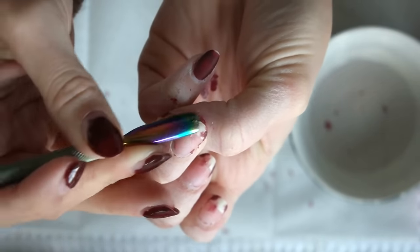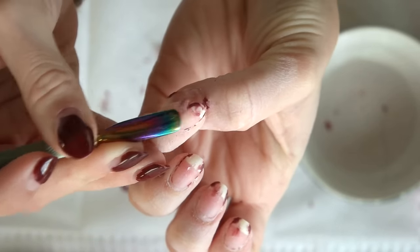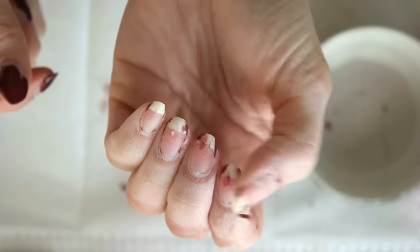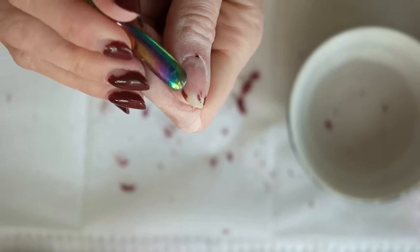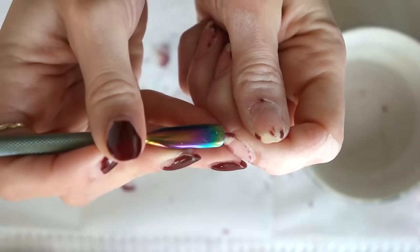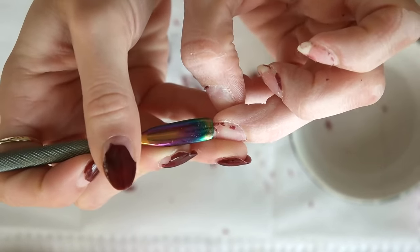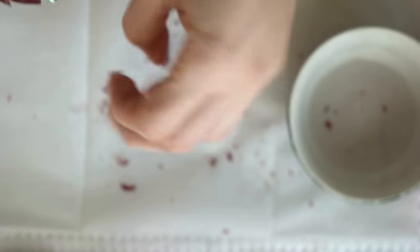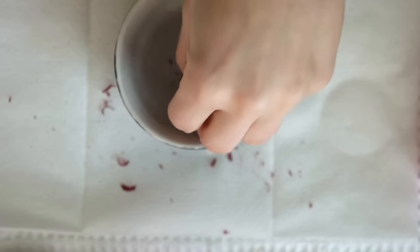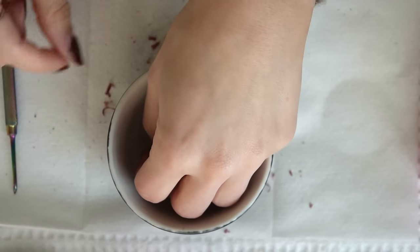Sometimes you don't know — sometimes you're a little impatient and it doesn't really bother me. No damage to the nail, most of the polish is off. But see how that bit is being a little stubborn? What I do in this case is just stick my fingers back into the acetone for not long at all — maybe a minute, if that.